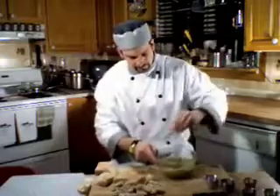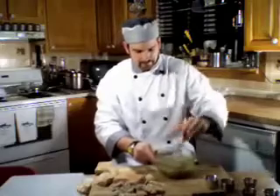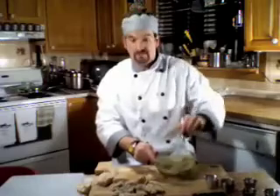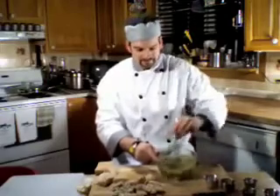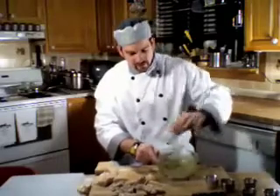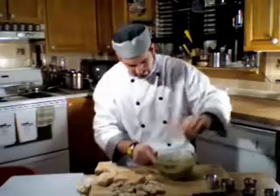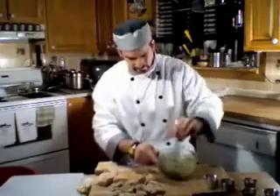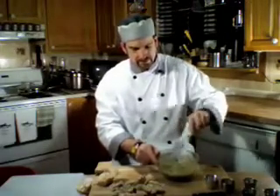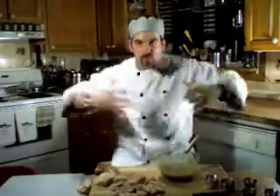Mix that up. This right here is an awesome mixture for pizza topping or a sauce. There are so many great flavors in here, but we're going to use it to top our pitas today. Now once that's well incorporated and well mixed, you're going to need a large bowl to put this together because you need a lot of elbow room to get in there and get your hands dirty.